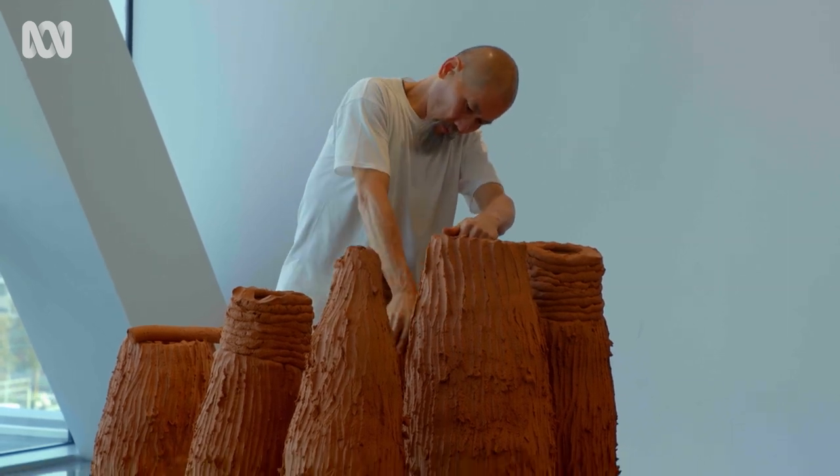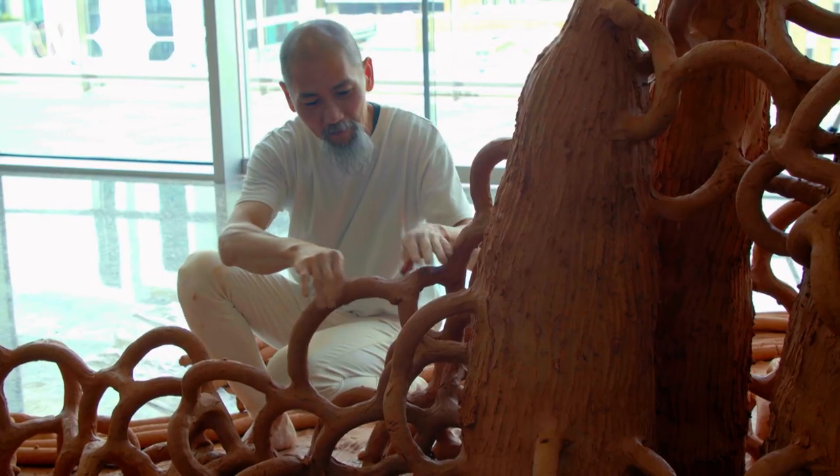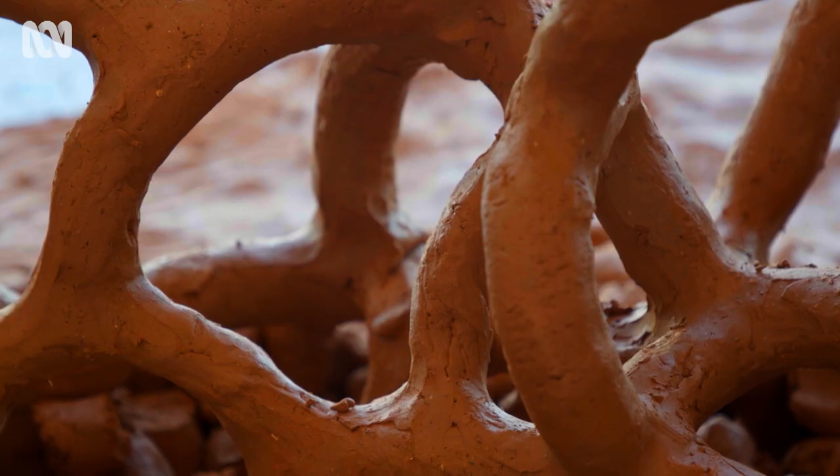I see nature not only in terms of just fauna and flora — I see nature in a more ecological way. In that sense, it makes us all connected to everything.